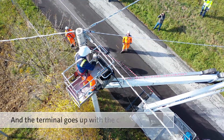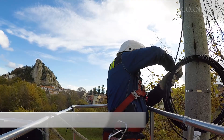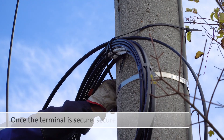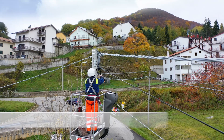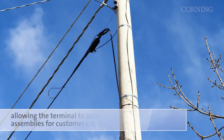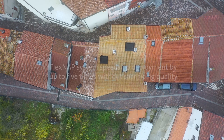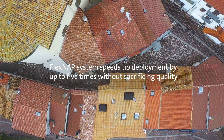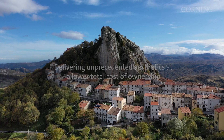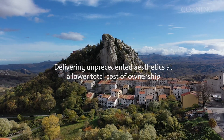The terminal is now ready to go up with the cable. Once the terminal is secure, secure the cable slack. The terminal is now ready to accept drop cable assemblies for customer connections. FlexNAP system speeds up deployment by up to 5 times without sacrificing quality, delivering unprecedented aesthetics at a lower total cost of ownership.